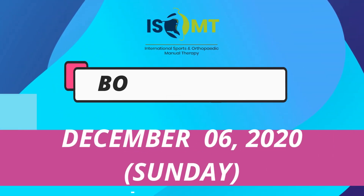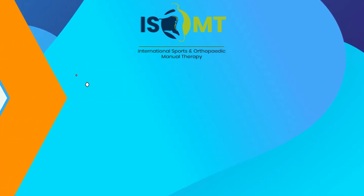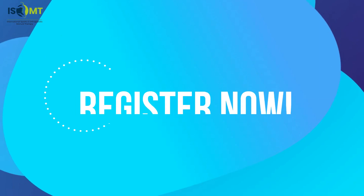So come! Hurry! It's free for all. Book the date: December 6, 2020 at 7 p.m. Register now!